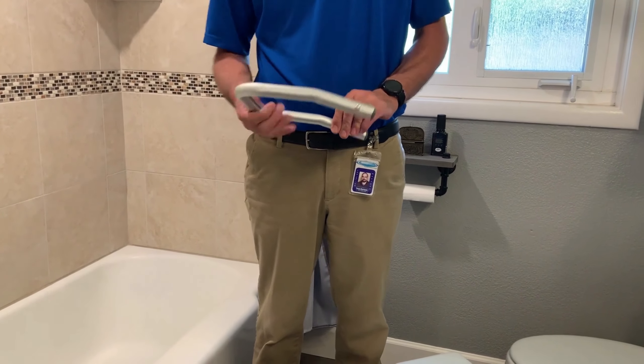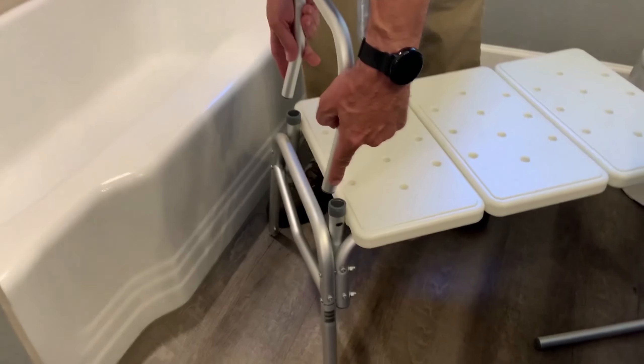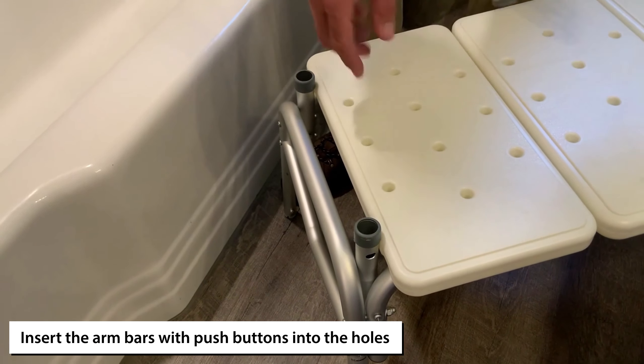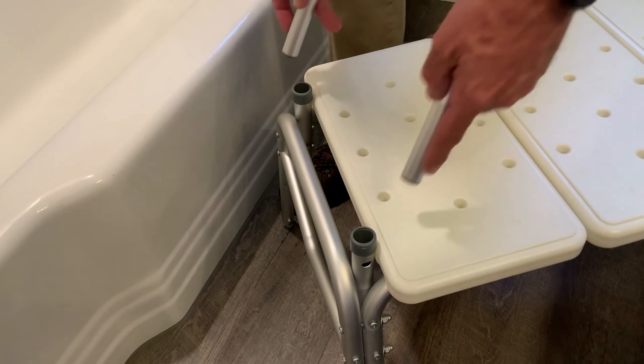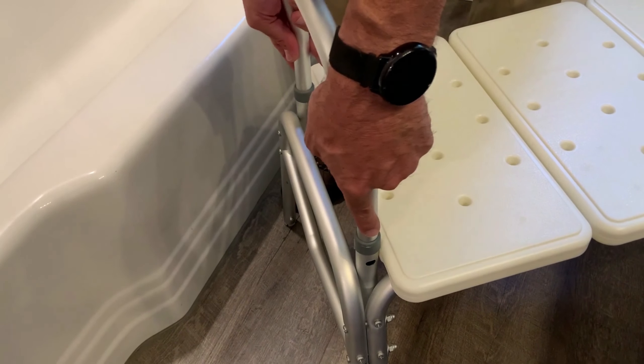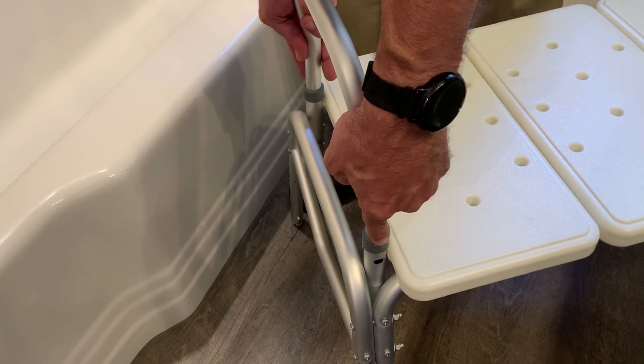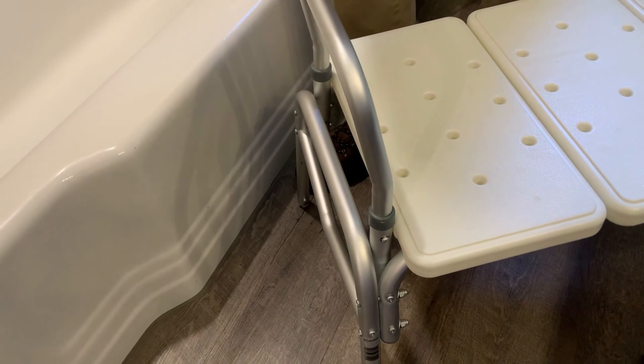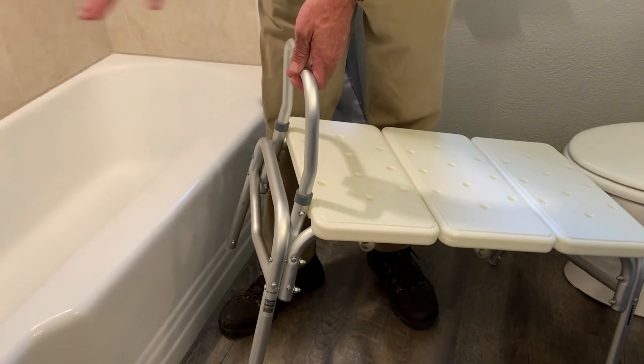We're going to start with the arm bar — this will always go right here. You have two push buttons, one on each side. Push into these holes: as you push down, you push in. You want to make sure you hear it lock into place, just like that.